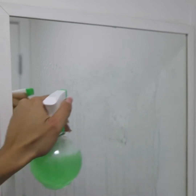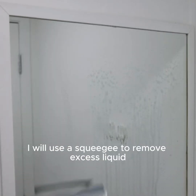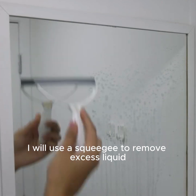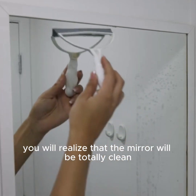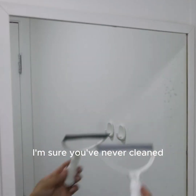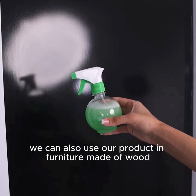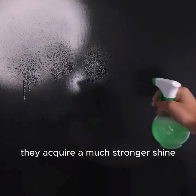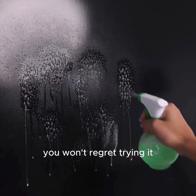After applying our mixture on the mirror, I will use a squeegee to remove excess liquid. You will realize that the mirror will be totally clean and free of dirt. We can also use our product on furniture made of wood — in addition to moisturizing the wood, they acquire a much stronger shine. You won't regret trying it.